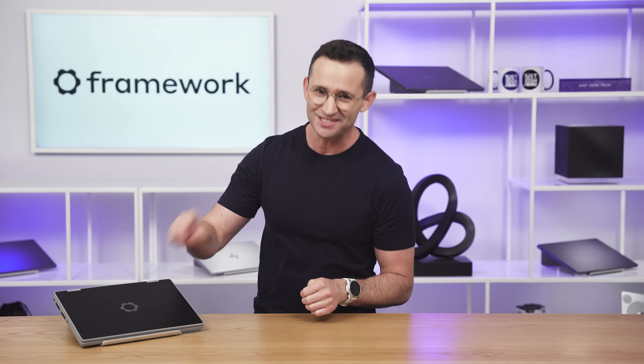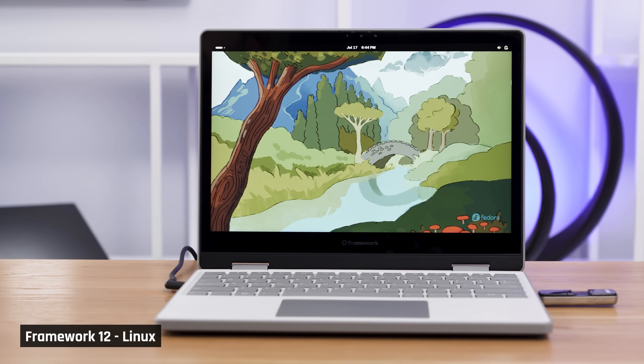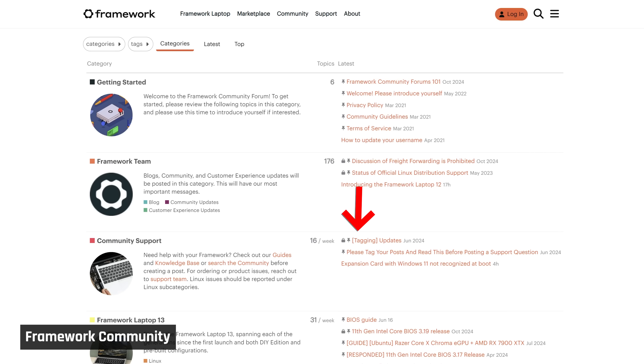With us is the brand new Framework 12. Speaking on behalf of this whole team, this is one of the devices we've been super excited to get in this year. It's got all the goodies of a Framework, meaning it's completely upgradable and repairable, it has fantastic Linux support, and a vibrant community behind it.